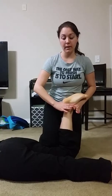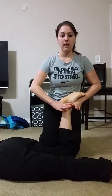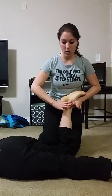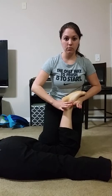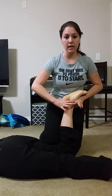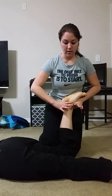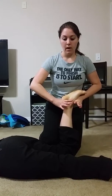A grade one is just light — you can barely see me moving. Grade two is going with more fast amplitudes. A grade three is going to near end range and then back to the half, using smaller amplitudes.